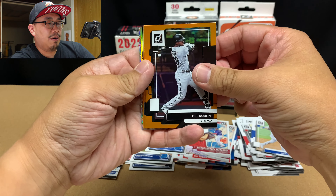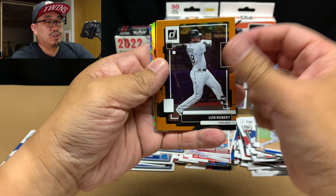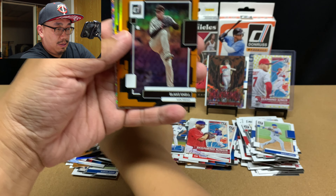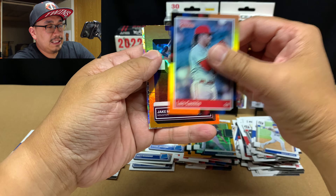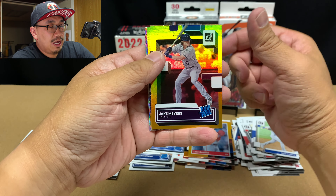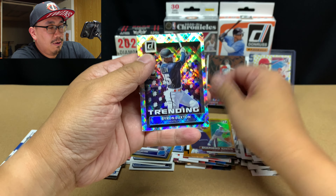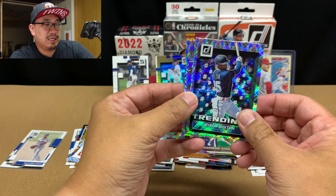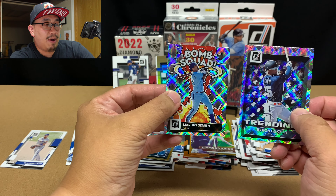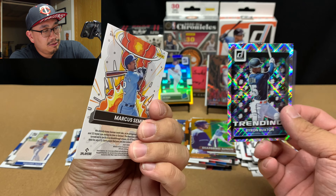Let's look at our hollow oranges. We got Luis Robert. Blake Snell. Ian Anderson. Luis Castillo. Jake Myers rookie, that's pretty cool. Brandon Lowe Diamond Kings. And then these are our diamond parallels — we have Byron Buxton and Marcus Semien Bomb Squad. That's a pretty cool looking card too. Not too bad, man.